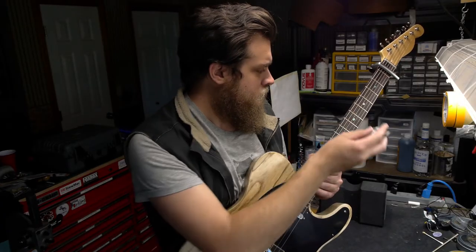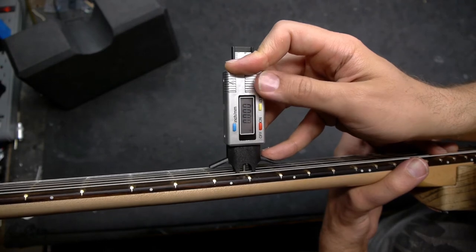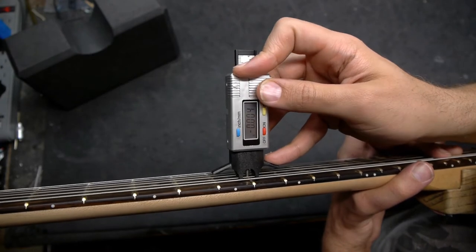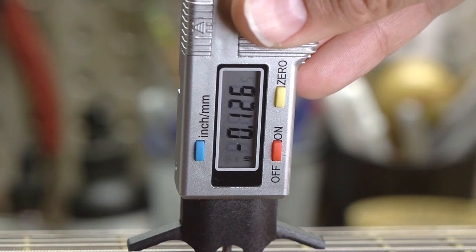Then place the gauge over the 7th fret with your picking hand. Let the probe fall onto the string, zero the gauge, then press the string down with the probe to get your measurement. Doing this with one hand is a little tricky, but you'll get the hang of it after a while. Not zeroing the gauge is also an option — just note how many thousands it changes when pressing the string down to the top of the fret.